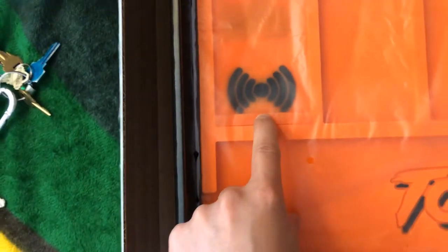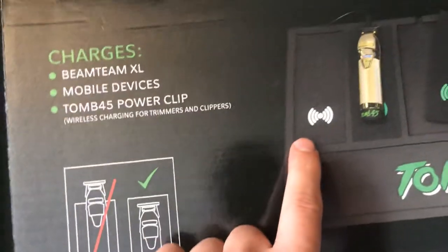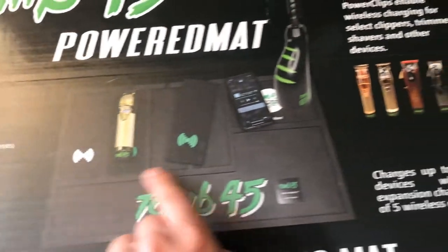I like the fact that they put the bump stop already right here because you can see from the original — right here there's no bump stop. So they've done a lot of improvements on the power mat. I can see why they decided to change it up a little bit on color, because I'm sure a lot of people were requesting different colors.